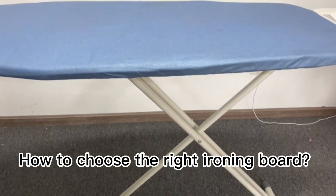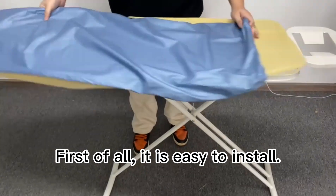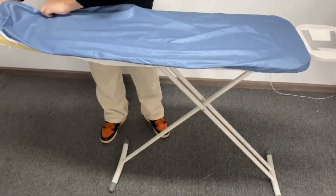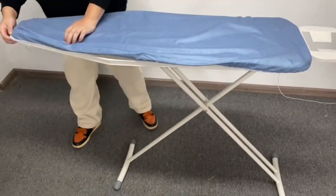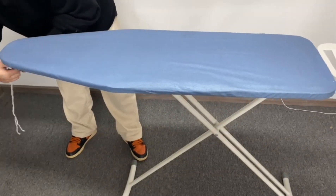How to choose the right ironing board? First of all, it is easy to install. It can be installed quickly in one minute, and girls can operate it easily.